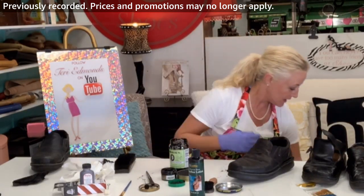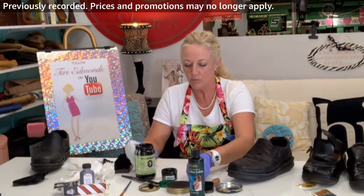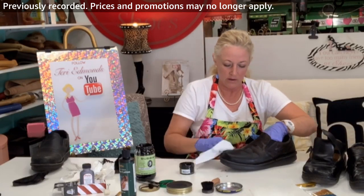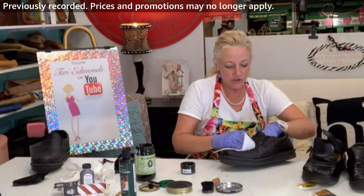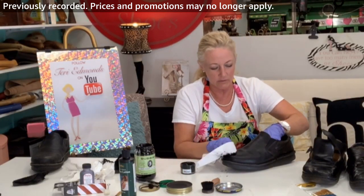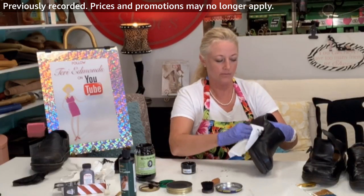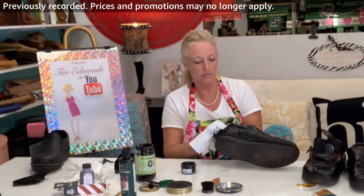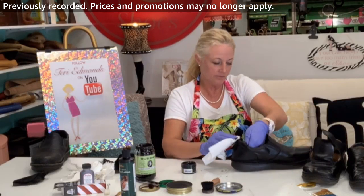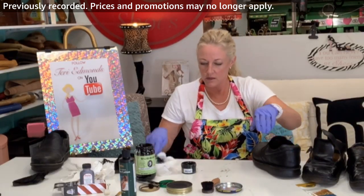We'll go ahead with the polish. I really like using old shirts or old cloths for this — I'll make sure to remember that next time. This is a luxury shine and it will definitely help the shoe. This shoe has what's called a full-grain leather, so it's got little ridges in it and you really want to get the product in there. I don't buff off the cream polish first — I like to just layer it with some of this wax.